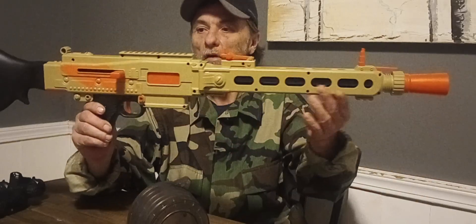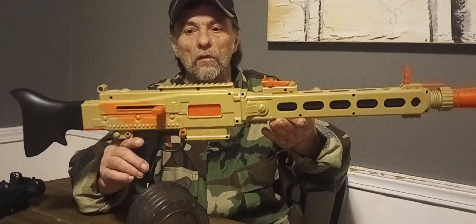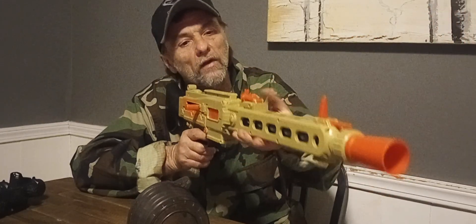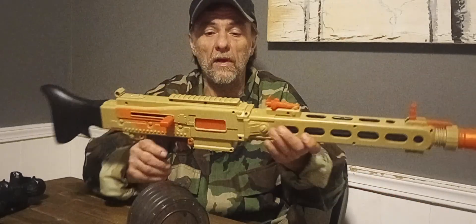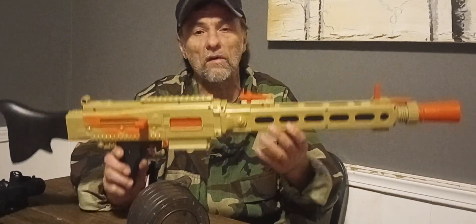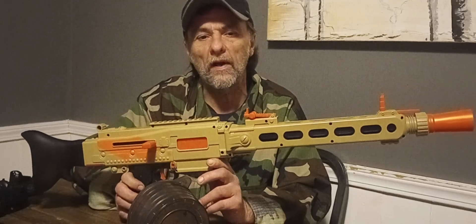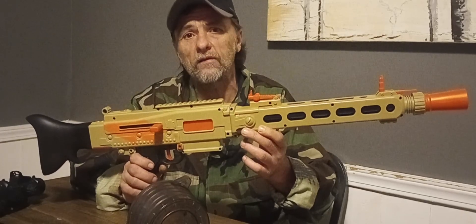I could definitely see running this blaster in a HvZ round or maybe for a cosplayer. Maybe somebody like Rocket Coffin Studios can do a nice paint job on something like this and make it look really awesome. This thing is definitely nice — it's actually a pretty durable blaster. I'll put a buy link in the description below. If you like things like this, definitely pick it up. Until next time, this is Myler's Mods signing off.